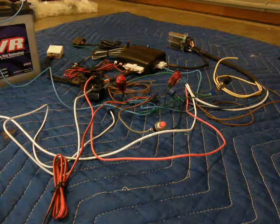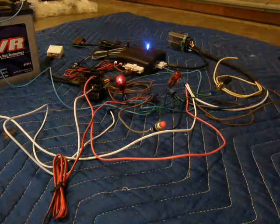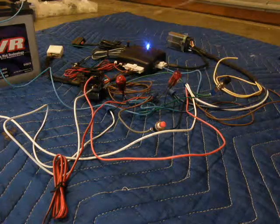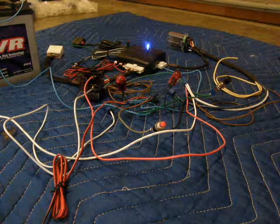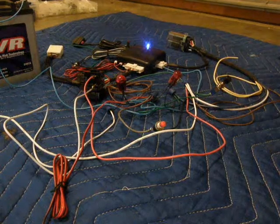So now the system is in armed mode. If we approach the bike the system will go into ready mode. Note that the turn signals flash twice and the ready lamp is now on. That means the system is now ready to set the ignition latch.